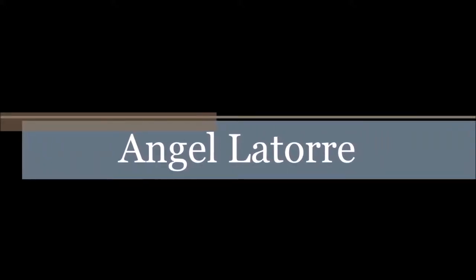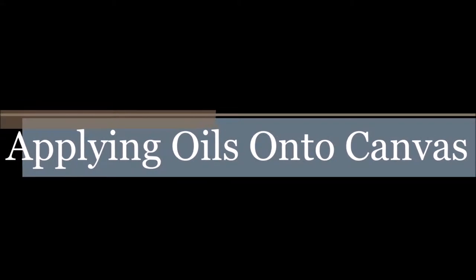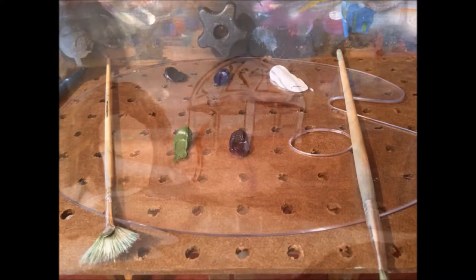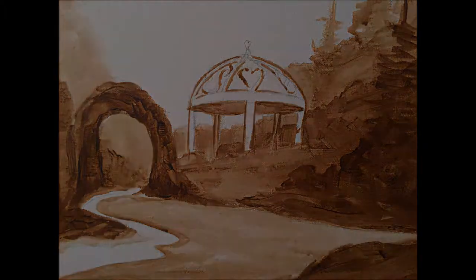Welcome back everyone. My name is Angel Latour. In our last video we took our sketch and transferred it onto the canvas. Today we are going to work with oils on the canvas. In this video we will be working on our background. So let's get ready to paint.